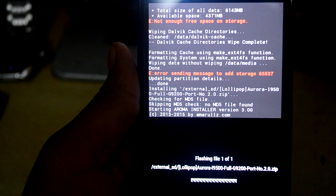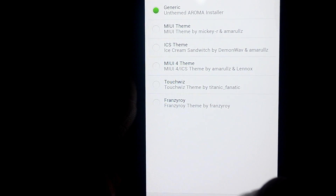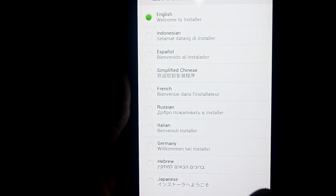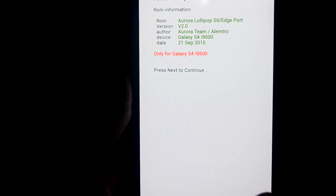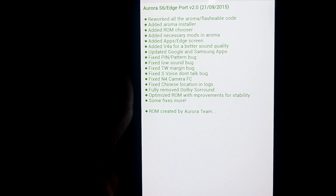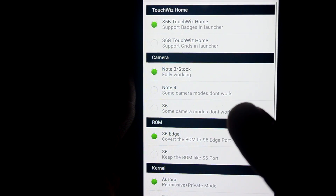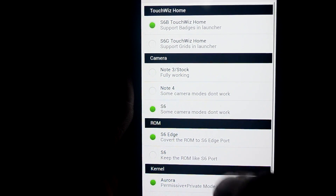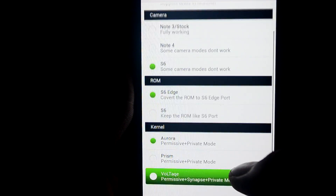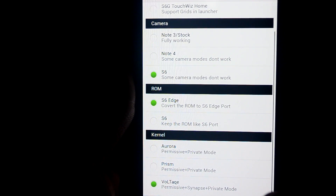Now the Aroda Aroma installer comes on. We're going to select the generic unthemed Aroma installer, select English, and click Next. I agree with the conditions — Next. I want S6P S6 camera, I want to convert the ROM to S6/S6P port — Yes — and I want VoLTE/Talent.